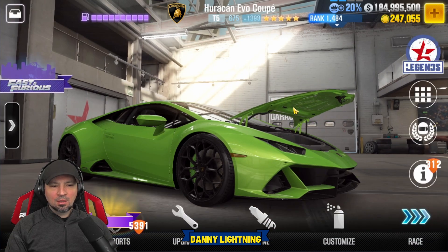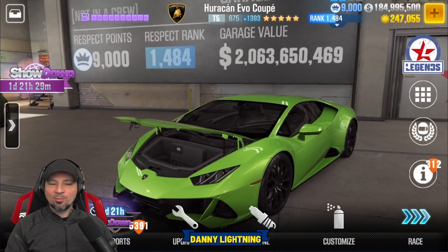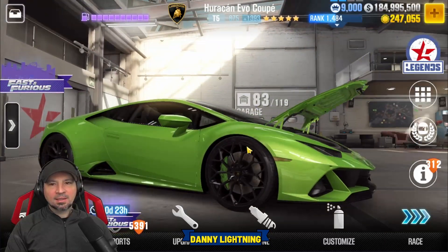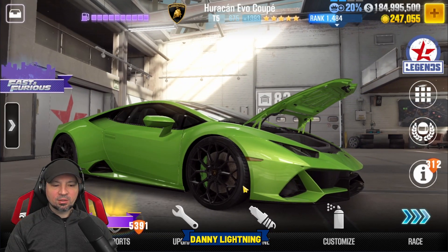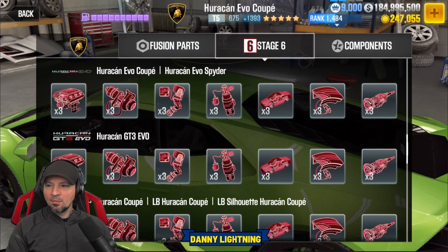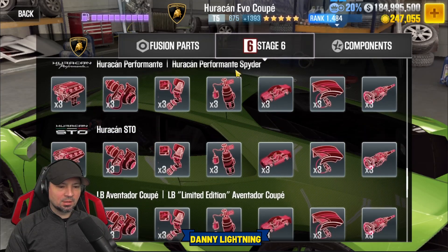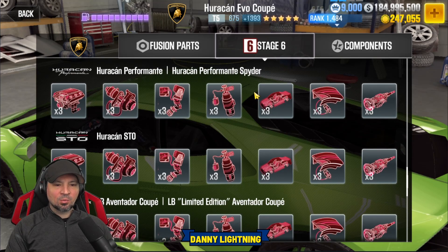Overall, this is a decent car. It does 8.0 when 100% maxed out, so it's not one of the fastest cars in the game maxed out. It is going to be able to beat Tempest 1, Tempest 2, and Tempest 3, which is really cool. Now it does share stage six parts with another Lamborghini — the Huracan Evo Coupe and the Huracan Evo Spider both share parts — but it does not share parts with the regular Huracan.